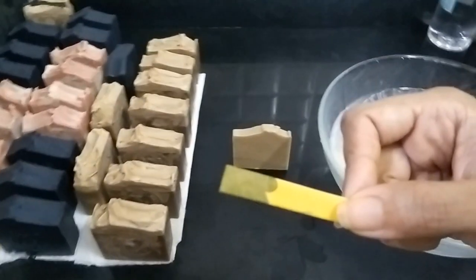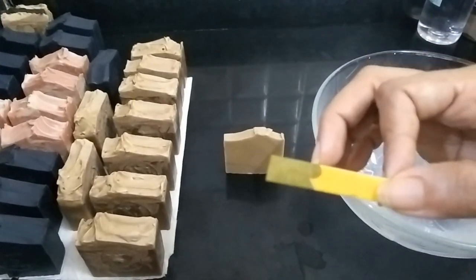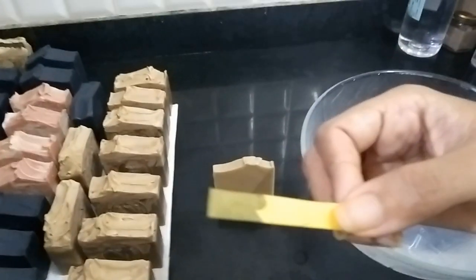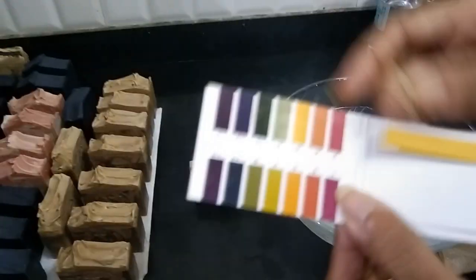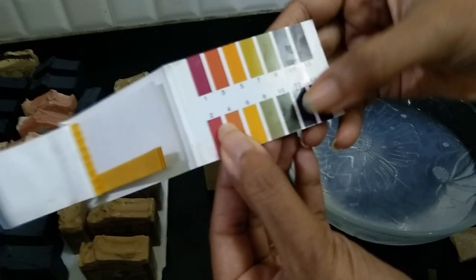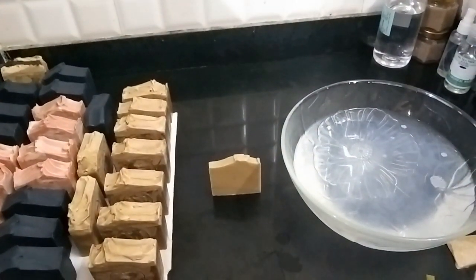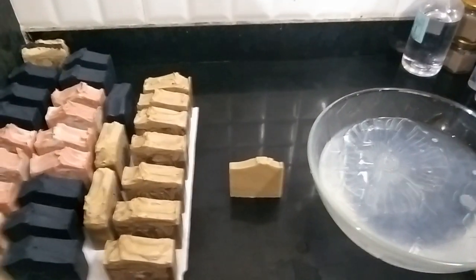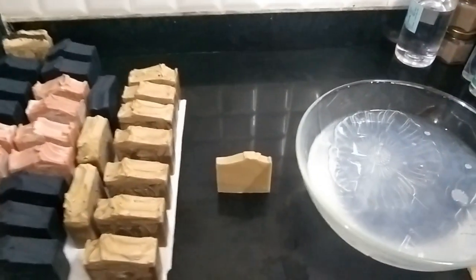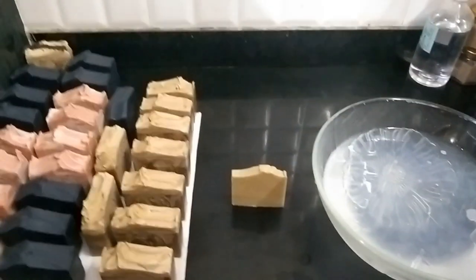Once we check the pH on this paper we will know if our soap is safe to use. Anything more than nine or ten — if on your pH paper you get a nine, ten, or eleven — that shows your soap is not safe to use, because we do not want such a high pH level on the soap.